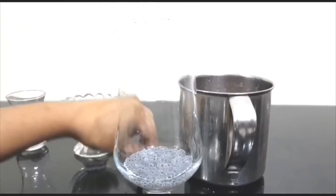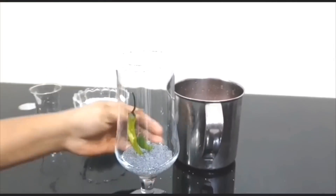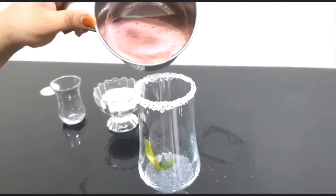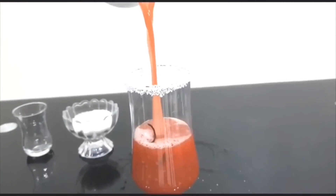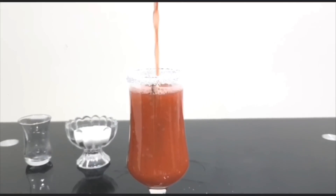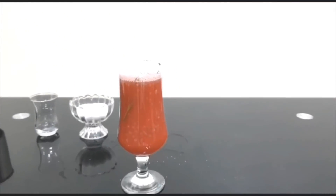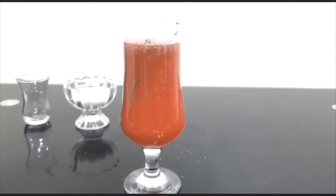Then we'll mix it all together. Mix it up well — it's really good. That's all there is to it.